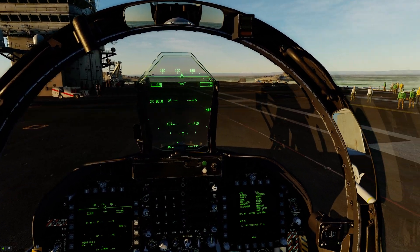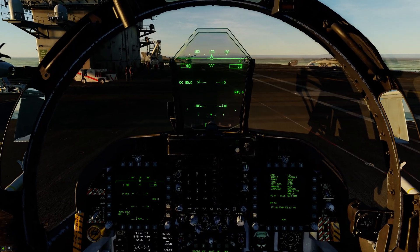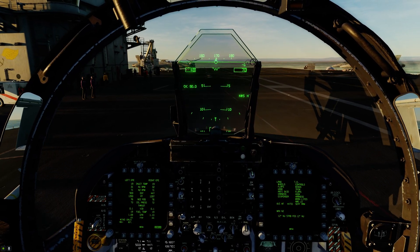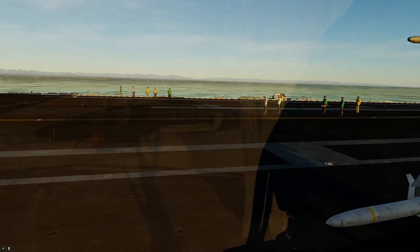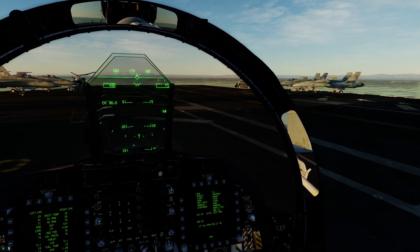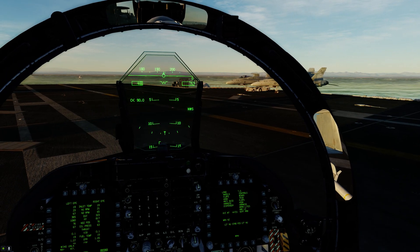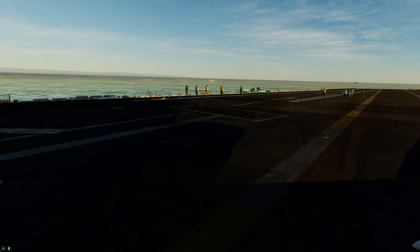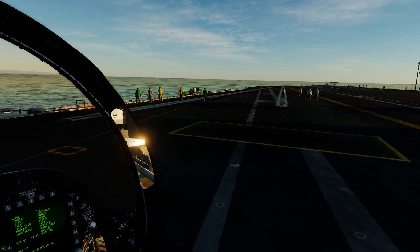We're taking it easy on the deck — you never want to speed-taxi on the deck, it's not safe. I'm going to use my left DDI for engine information. We've been directed to Cat 3 this time. I haven't done many takeoffs from Cat 3 because usually we keep it open for landings and bolters/wave-offs. I'm going to try to line up as best I can.